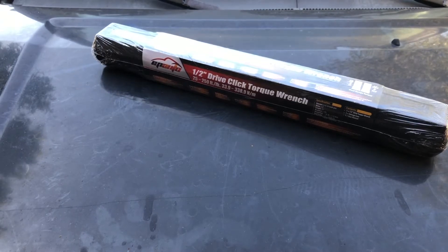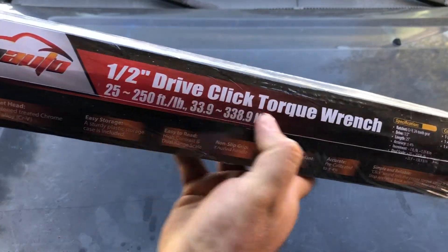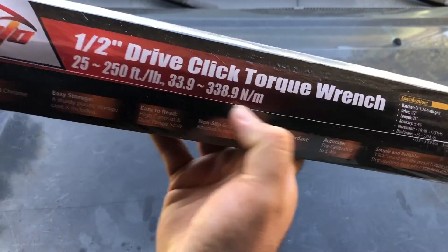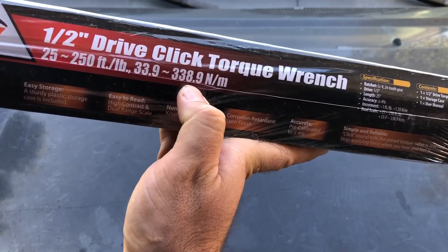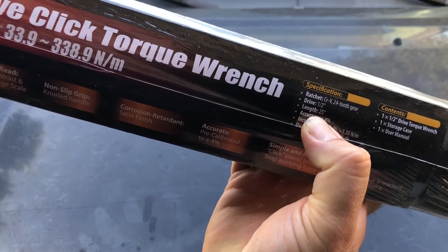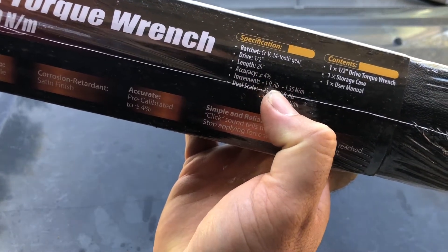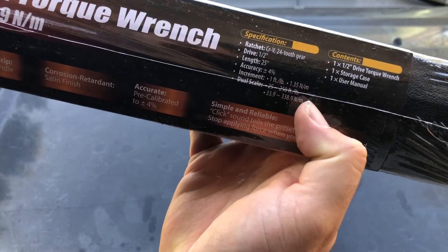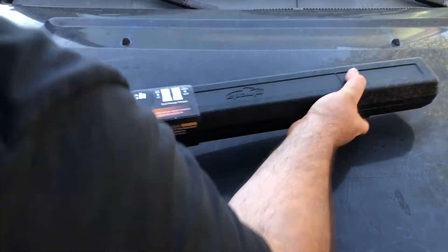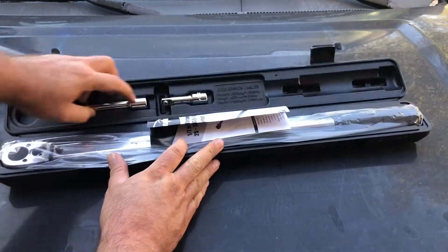We're going to be trying out a torque wrench from EP Auto. It is a half-inch drive torque wrench, 25 to 250 foot pounds, 33.9 to 338.9 newton meters. It is half-inch drive, 25 inches in length. Accuracy is plus or minus four percent. Increments are one foot pound or 1.35 newton meters. Let's open it up.